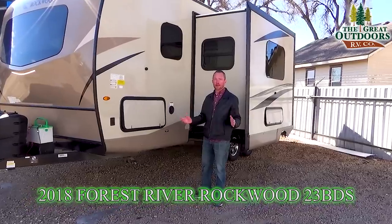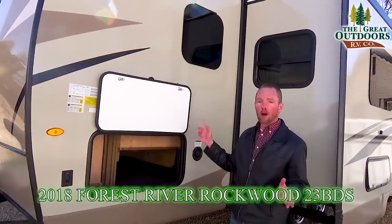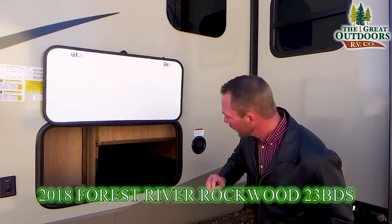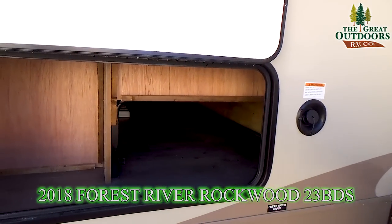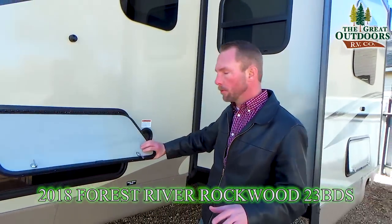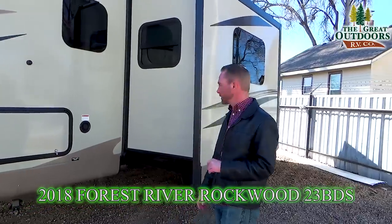Taking a look at the passenger side on this Roo, you'll notice they have upgraded a few things. All your baggage doors now have magnets to hold them open instead of those little plastic clips. This is your pass-through storage area — it goes underneath the couch inside. Not as big as a traditional pass-through storage because of that Murphy bed, but it gives you a lot more floor space inside.